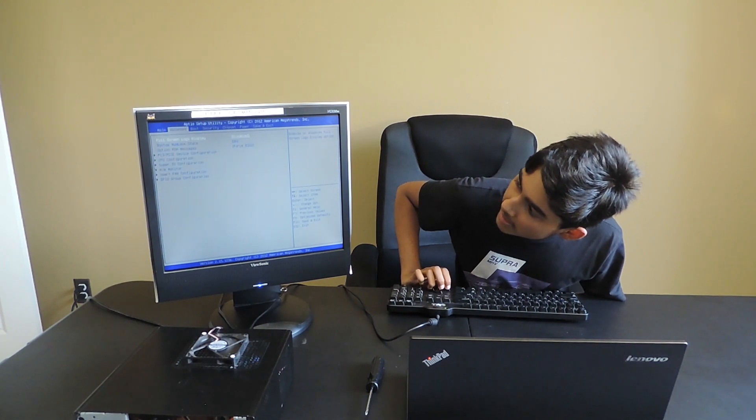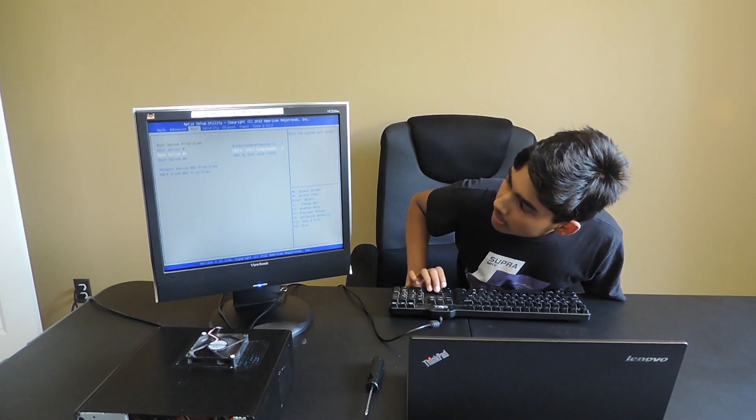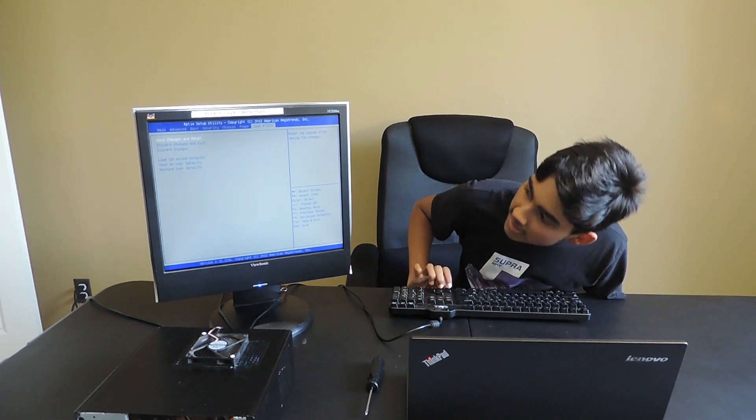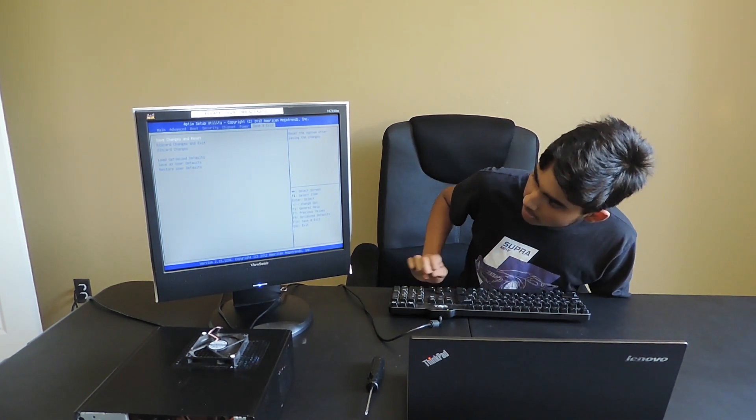After you're finished flashing your USB, plug it into your server along with a keyboard, a display, and a power cable. Then boot it up while pressing F2, Delete, or F8 to get into the BIOS. Once you're in the BIOS, navigate to the boot section and move your USB drive to the top. After your USB drive is at the top, go to Save and Exit and click Save Changes and Reset. It will reboot into your Ubuntu installer.